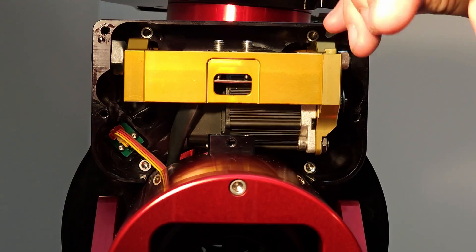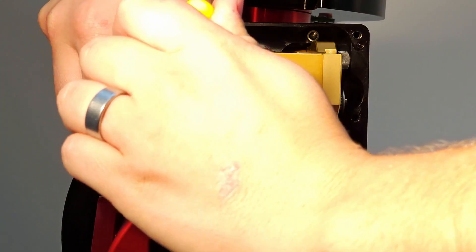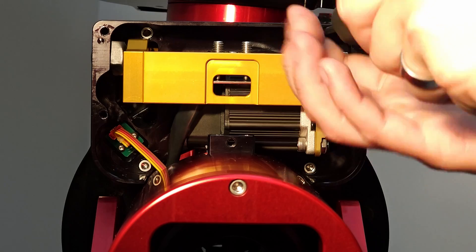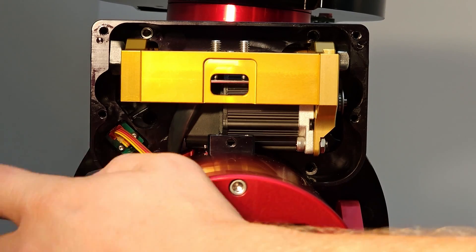Same as before, crack loose the 4 screws holding the worm block to the gear cover, then use a Prohold tip driver to remove the screws completely. Carefully remove the homing sensor cable and motor extension cable before taking the worm block out completely.